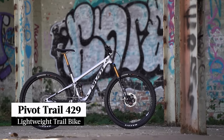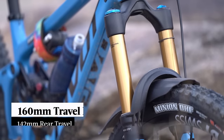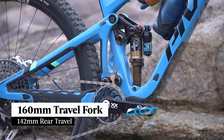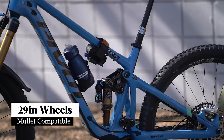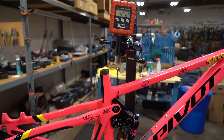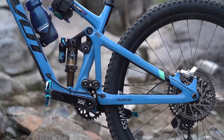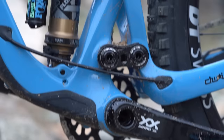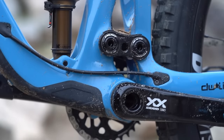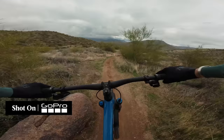Sitting in between the Trail 429 and the Firebird, the Pivot Switchblade is the brand's do-it-all mountain bike. It features a 160mm travel fork, 142mm of rear travel and 29-inch wheels. There is a flip chip which allows you to run it as a mullet. The full carbon frame has been updated for 2024 — the weight stays around the same but it is significantly longer and slacker. It also features a revised DW-link suspension design, with all-new linkages including a longer lower link designed to provide a more rearward axle path. The goal was to elevate the Switchblade's descending performance by improving its ability to gobble up square-edged hits, and Pivot says the updated kinematics also deliver more grip for technical climbing.